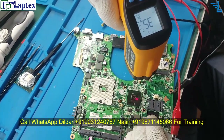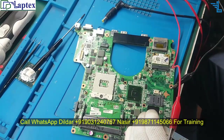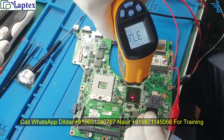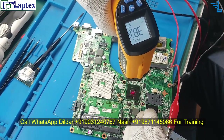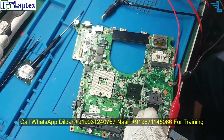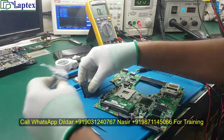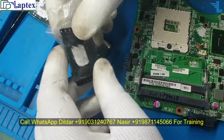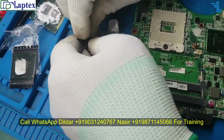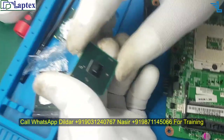32 degrees is the normal temperature. On the PCH, let me increase slightly more — now see: 37, going up, 38, 39 — it is getting heat. So we need to remove the PCH. Here we have the new PCH — this is HM55, a first generation motherboard chipset. This is the brand new PCH which we are going to replace in this motherboard.